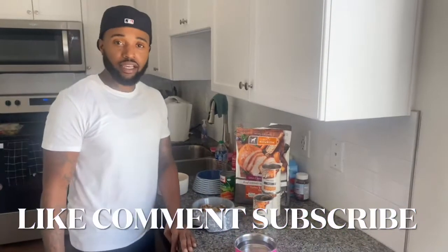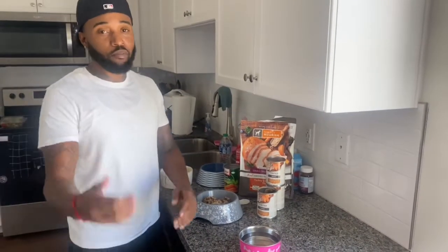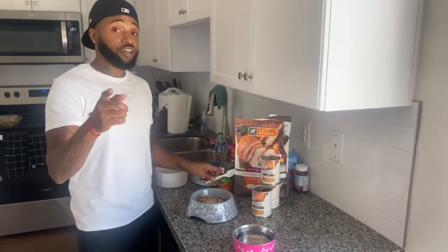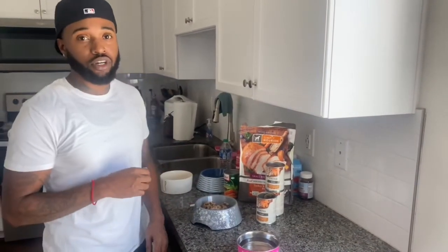Make sure y'all like, comment, subscribe. Y'all got any questions, any recommendations for us, comment below — let us know, holla at us, we talk back. For the next video, you got to tune in. We got something special for the female French Bulldogs. Trust me, y'all don't want to miss this one. Let's go.